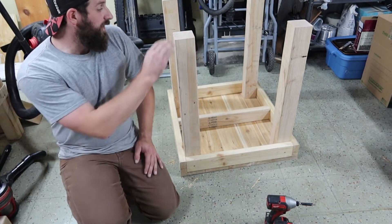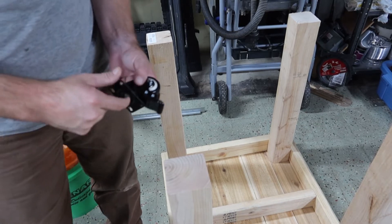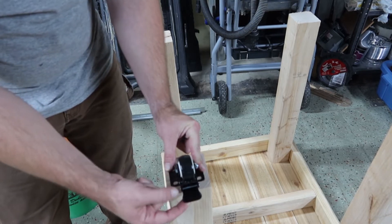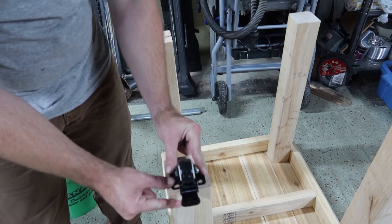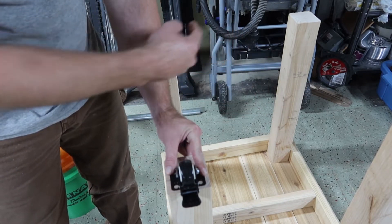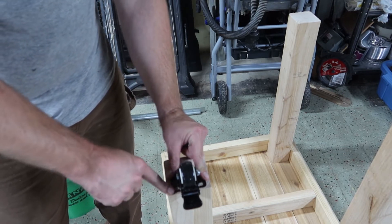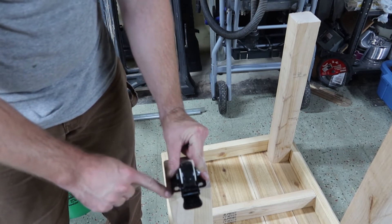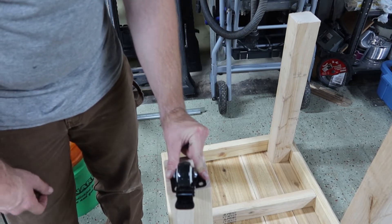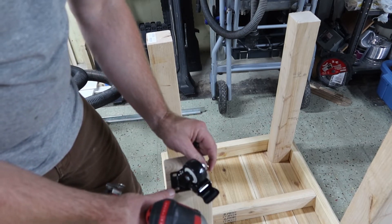Now let's get the casters mounted. Some people might want to try to mount them in the middle for the most meat, but because it's got a lock on it and I want to make sure I can get my foot on there real good, I'm going to move it over towards one of the edges. To keep it uniform, I'll keep two to the outside on each side. I'm going to give myself about an eighth of an inch to make sure I have enough room for the lock — otherwise if you have boots on you might not be able to get that. I'm just going to use the standard hardware that came with it.